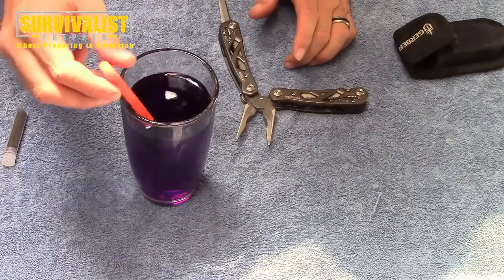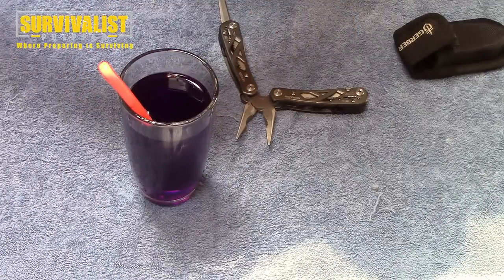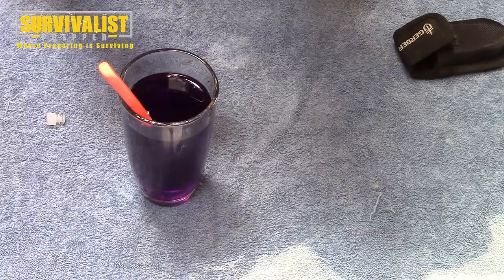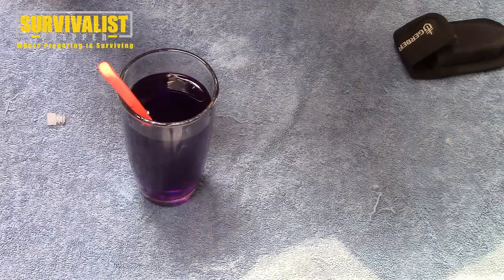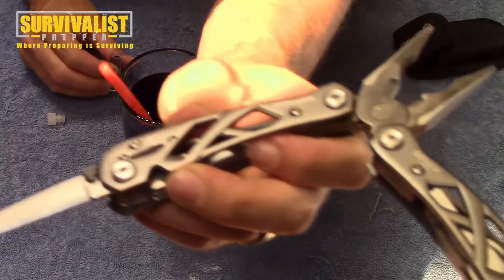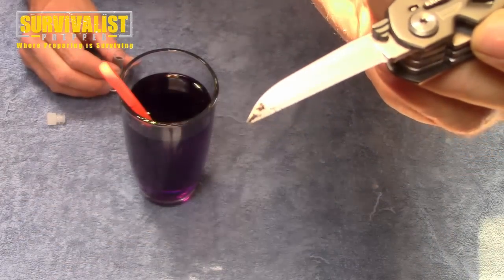Again, if it's this dark purple you've put way too much and you'll ruin the water. It's very very little needed. I'll show you how little it actually is — there's barely anything on there.